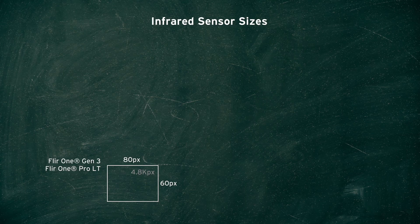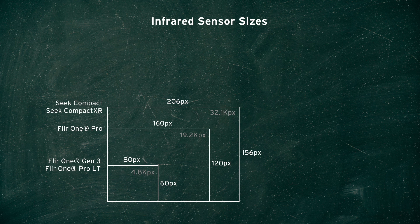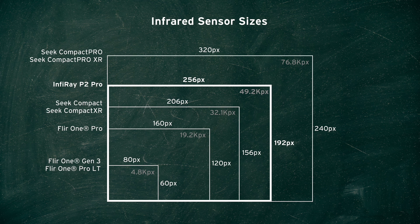When we talk about digital camera resolutions we often talk about megapixels, but this is not the same with thermal cameras. The FLIR 1 Gen 3 has a thermal sensor of only 80 by 60 pixels — or 0.005 megapixels. We'll be using kilopixels to describe the different thermal sensor resolutions. The FLIR 1 Gen 3 is a 4.8 kilopixel sensor; the newer FLIR 1 Pro has a 160 by 120 pixel sensor or 19.2 kilopixels. The Seek Compact has a 206 by 156 pixel sensor, and the Seek Compact Pro is 320 by 240 — that's 32.1 kilopixels and 76.8 kilopixels respectively. The P2 Pro has a resolution of 256 by 192 pixels, or 49.2 kilopixels.